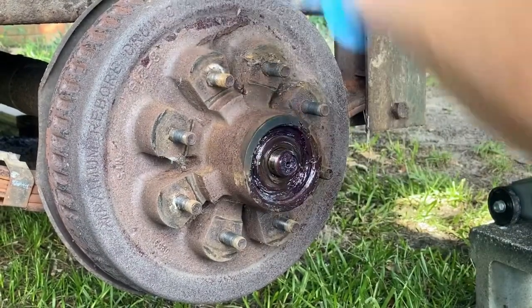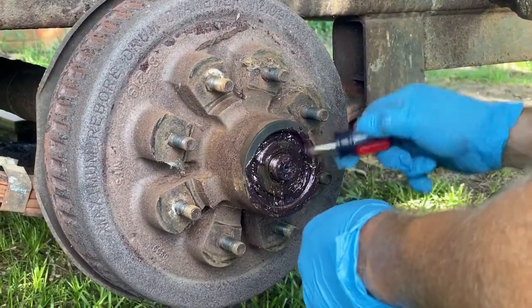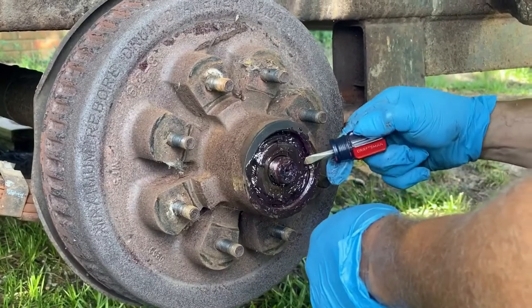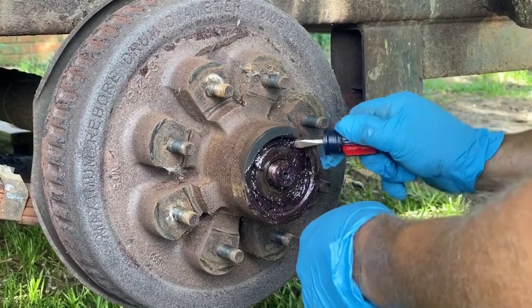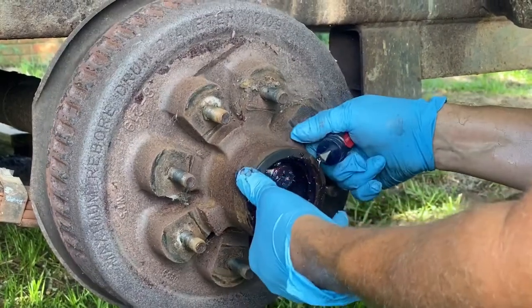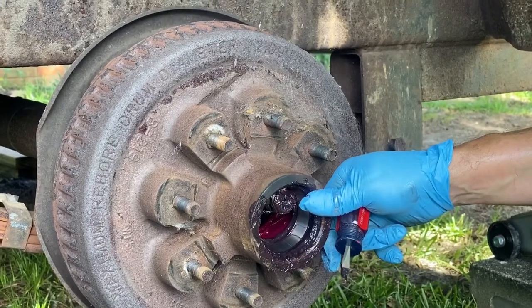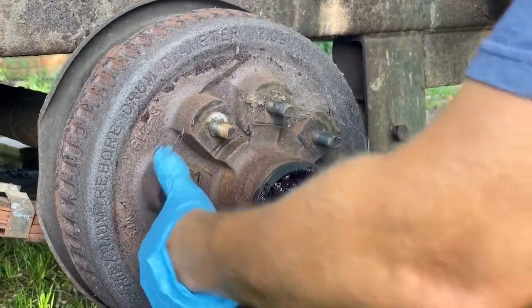You've got a thrust bearing - a thrust plate right here. There's the bearing. The bearing is looking good. And here's the drum.